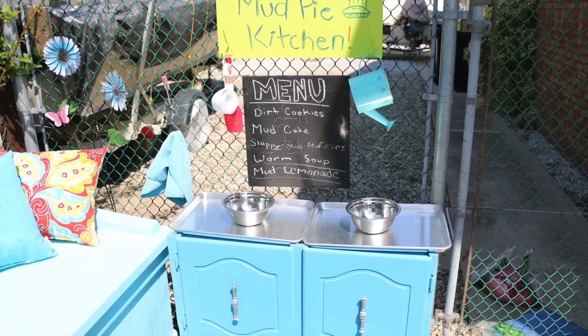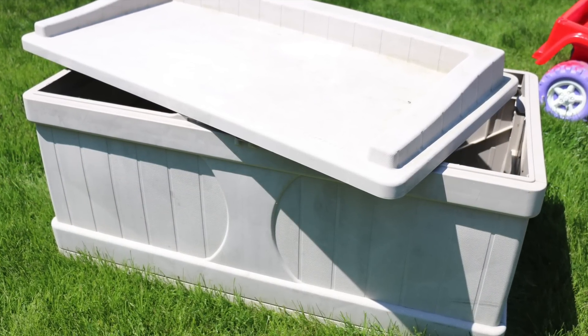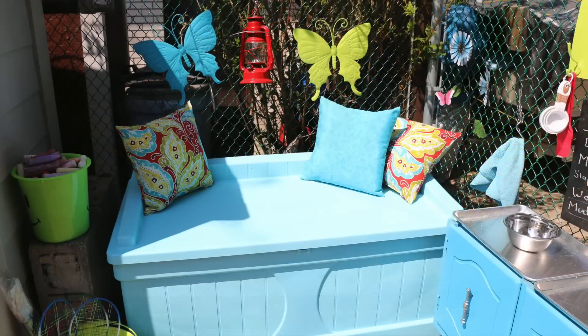I love having a toy box outside for kids' toys — just to keep them dry and have a spot to put them. This one was in rough shape; I bought it secondhand and we've had it for a few years, but with a quick coat of spray paint it looks so much better.